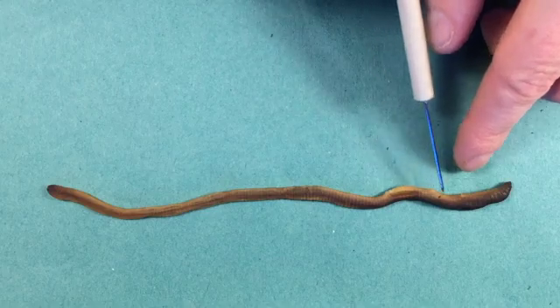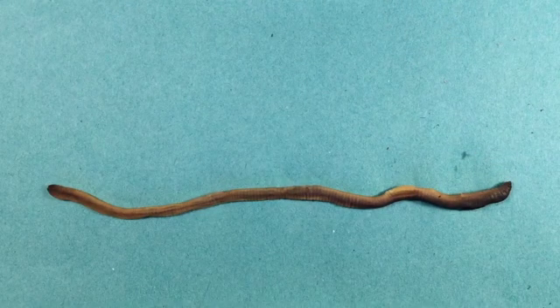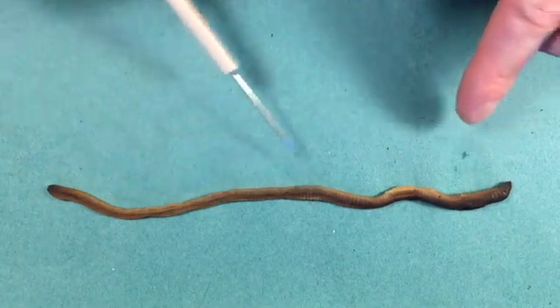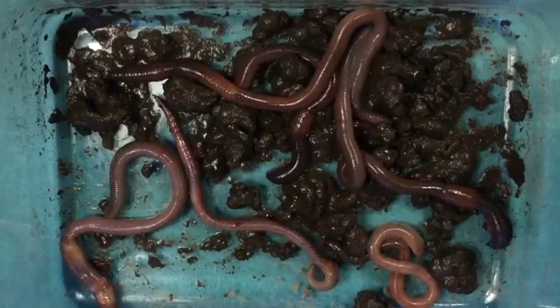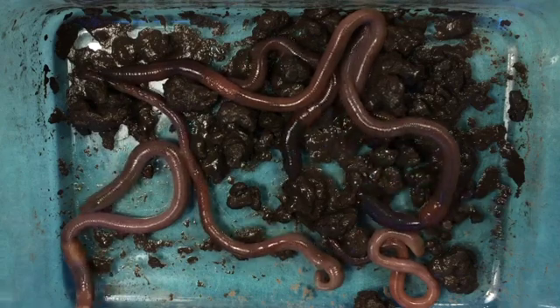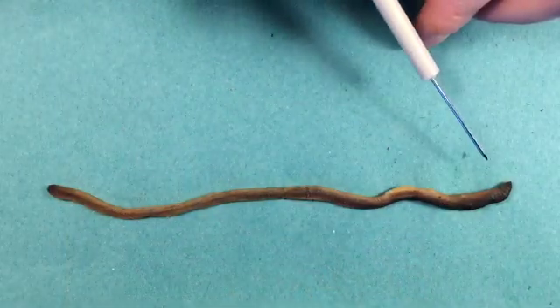The segments anterior to the clitellum do vary a little bit more, which we'll see when we open up the worm. One final thing to note before we start the dissection is the respiratory surface — this is where gas exchange takes place. Fresh specimens are quite moist because the cuticle secretes a mucus which helps keep the surface moist, and it needs to be moist so that gas exchange can occur.